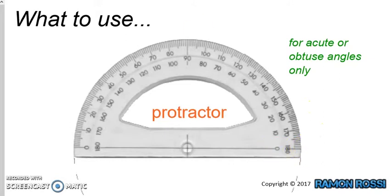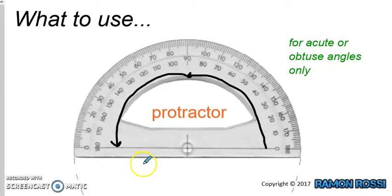Acute angles go from 0 around to 90 — well, they have to be less than 90 and more than 0. I can also measure obtuse angles that go more than a right angle, up to the size of a straight line. I can't measure reflex angles with this protractor, because a reflex angle would be bigger than 180.